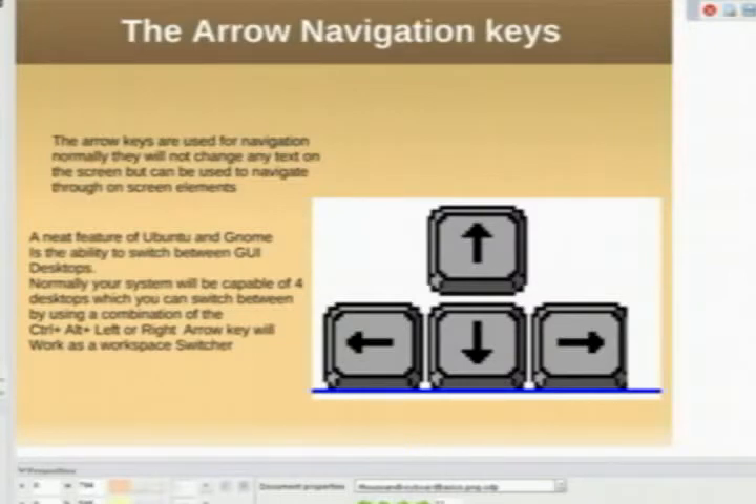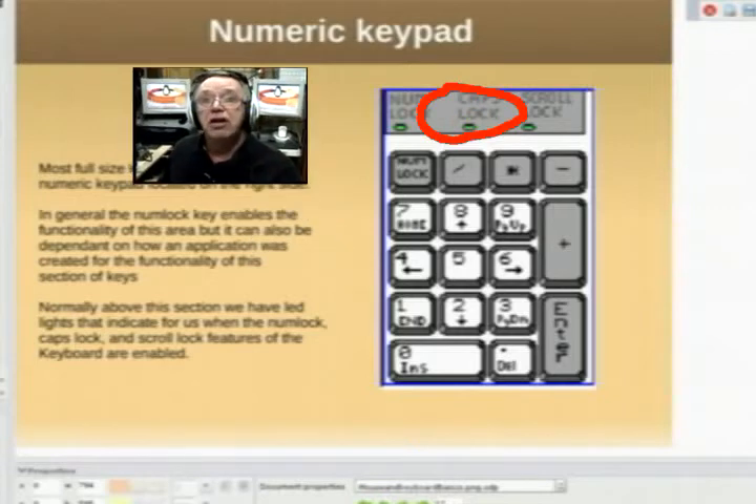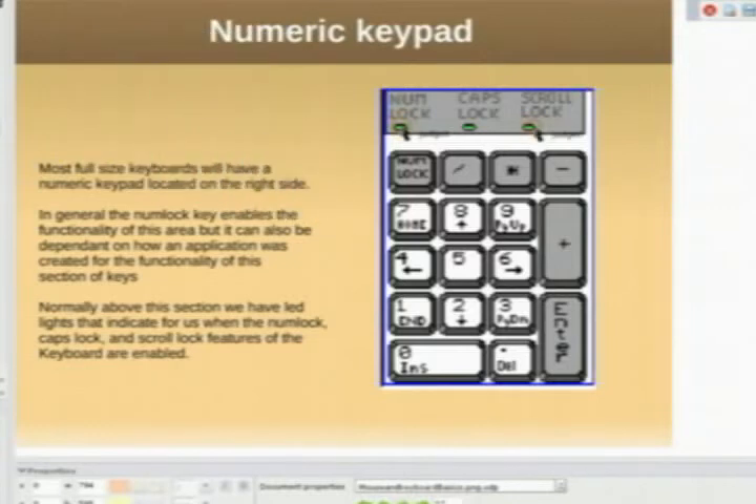Usually located to the right of your main keyboard, we have the arrow keys that you can use to move the cursor up, down, left, or right. We may have a special numeric keyboard — if you have a standard keyboard you may have this; if you have a laptop you may not. Important on this keyboard is the caps lock LED — so many times people try to log in somewhere with caps lock on, and your password is not the right password. There's also a number lock and scroll lock indicator.